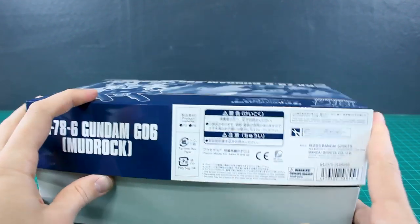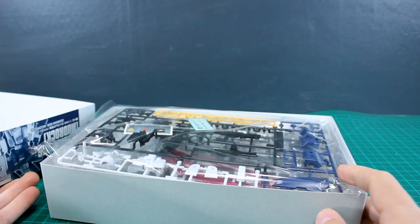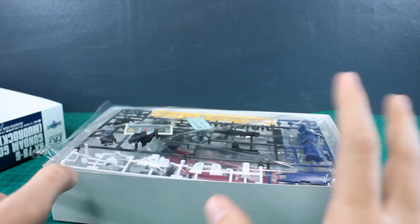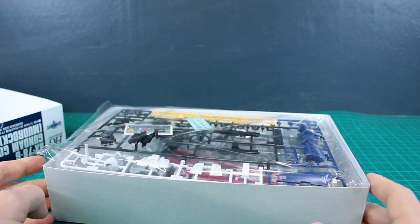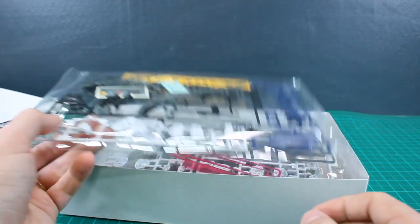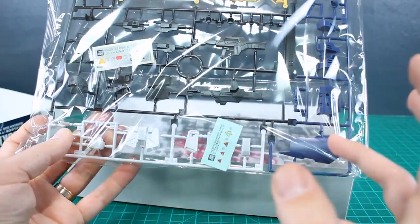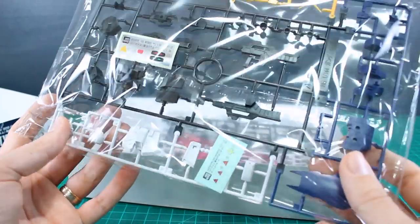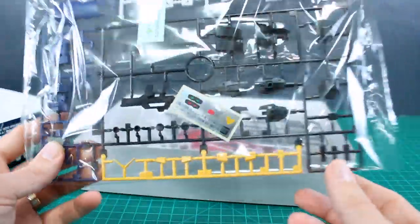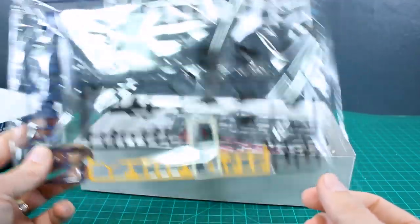The list price for this came in around 2200 yen, which is a little bit higher on the higher end for an HG kit. But considering it's a completely new HG kit and I don't know if they'll really be able to squeeze any real variations out of this design — it seems like the kind of design they can use for this and can't really use for too much else — that's why they kind of have to mark it up a little bit higher. They're not going to be able to get as much use out of the molds, I would guess. I could be wrong about that — certainly let me know in the comments.